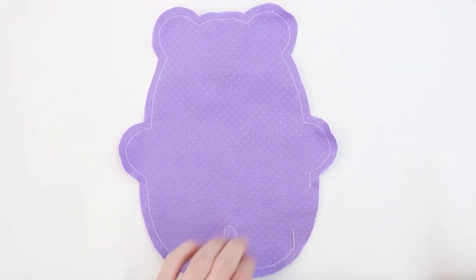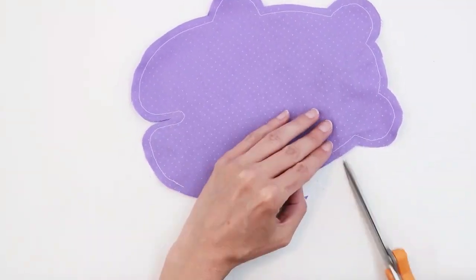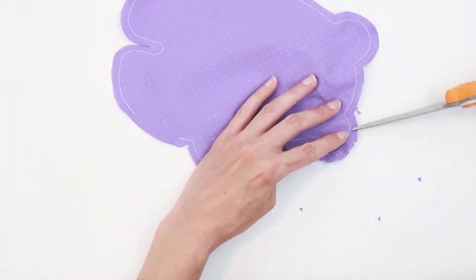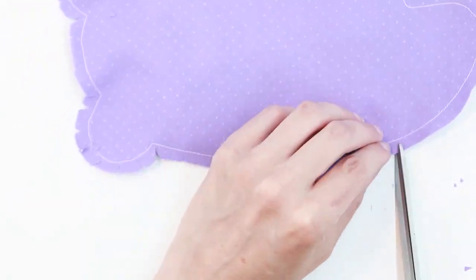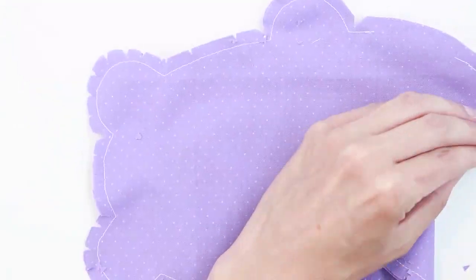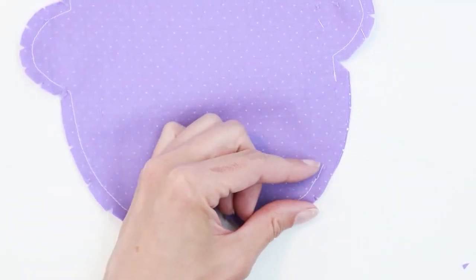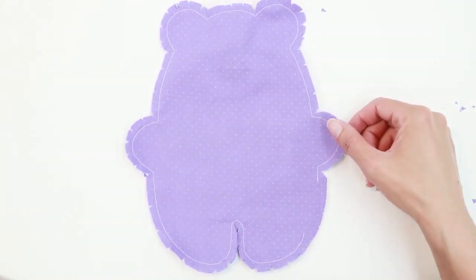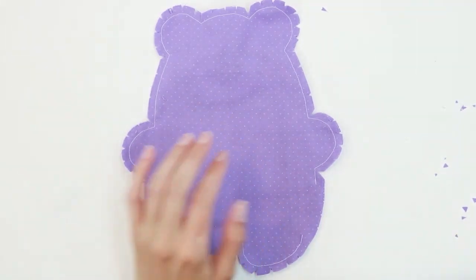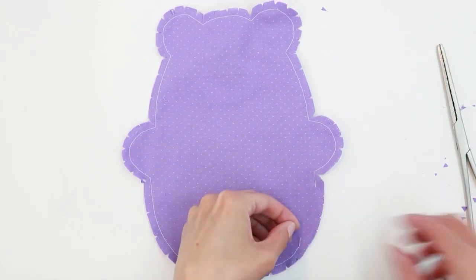Next, clip the curves and corners and take care not to cut your stitches. Don't clip the section that you left open. Clipping really makes a big difference in your final plush — it will help it lay a lot better if you make sure to do that before you turn. Then go ahead and turn the plush right side out. Hemostats can be handy to help you turn if needed.